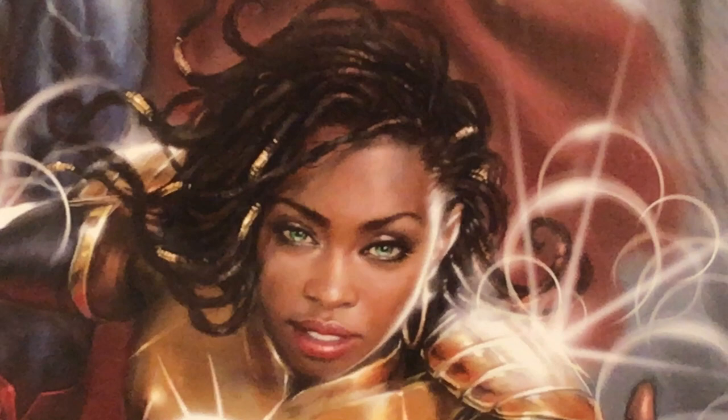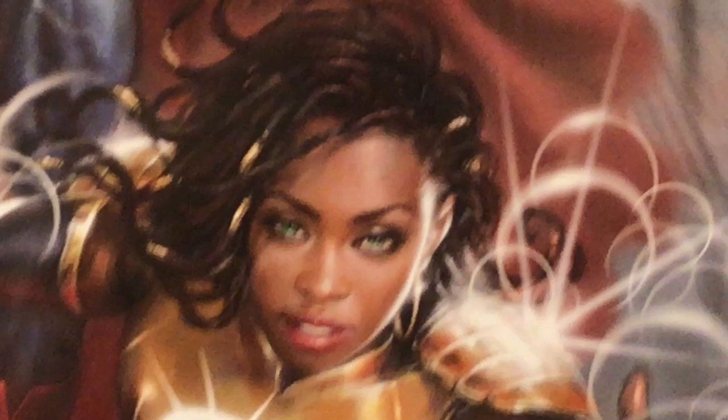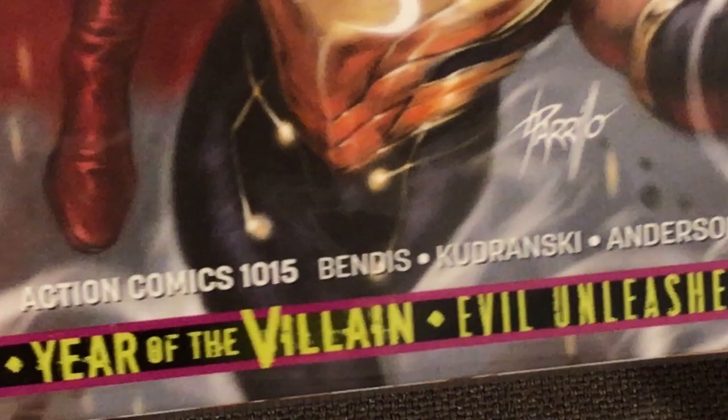You can kind of see the grain of her hair, even her lips — he did a real good job. Obviously you have Superman's armor towards the bottom and it gets kind of fuzzy, and her hand is definitely fuzzy as well, but her face is just everything. He did an amazing job, I really can't stress that enough.